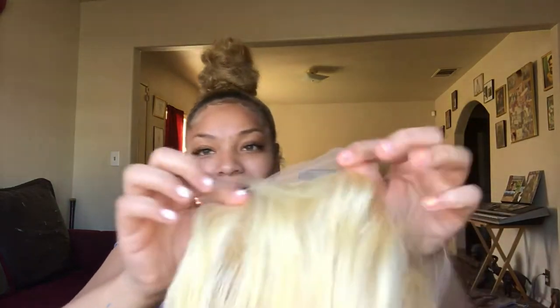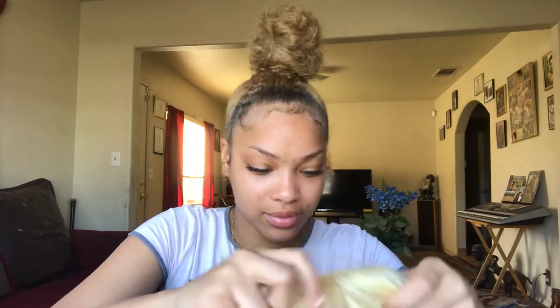I will be wearing this for prom! Let me try this on for you right now. This is the back part — I'm pretty sure you can put it in a ponytail like that. Okay, we're gonna do it. Oh, you can't tell me I ain't a baddie — you cannot tell me I ain't a baddie!